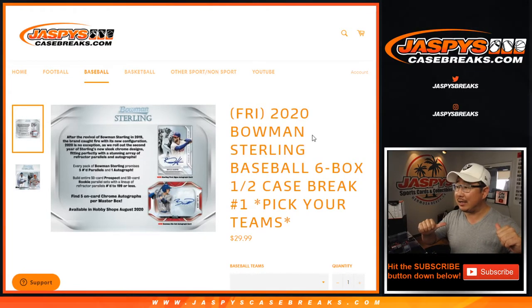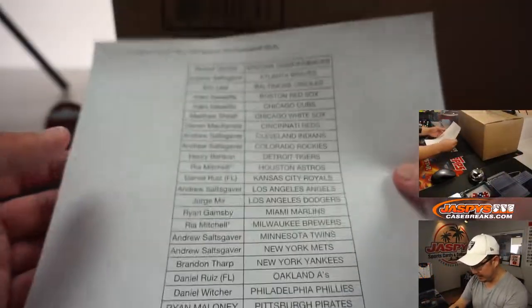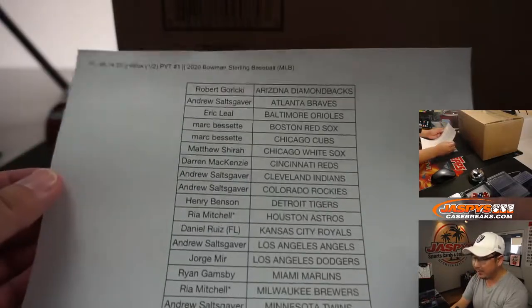Hi everyone, Joe for JaspysCaseBreaks.com coming at you with a brand new release: 2020 Bowman Sterling Baseball, six box half case, pick your team, number one from JaspysCaseBreaks.com on a Friday. Happy Friday everybody! Thanks everyone for getting in — no fillers or anything, we sold this baby out straight up.